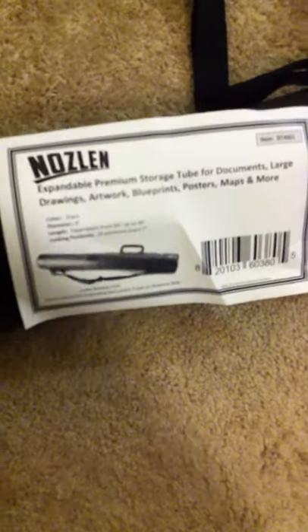Hey folks, like I said, as I promised, I'd look at the biggest of the nozzle and document storage tubes. This one here is the — let's see if we can get that to focus — it's the DT4001. You can find it on the Amazon.com website; there's the barcode if you want to look it up.